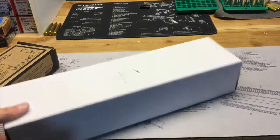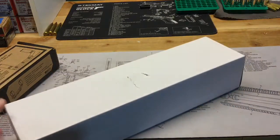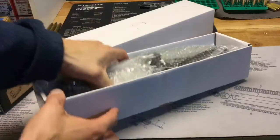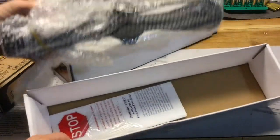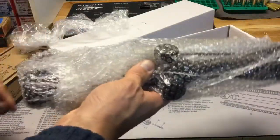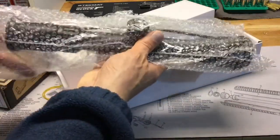One thing on this scope box I was not too happy about was to see damage on both the top and the bottom of the box. Fortunately it does not appear that the scope was wrecked, but all they do is pack it in some bubble wrap with another piece of plastic over it — there's no cushions, nothing to kind of keep it in the right place in the box.